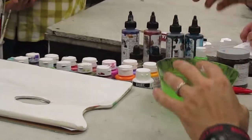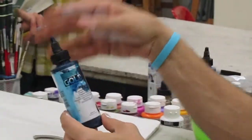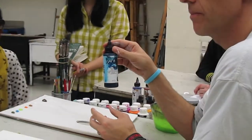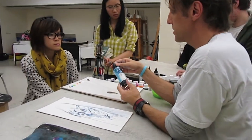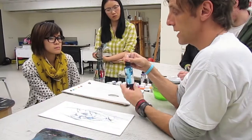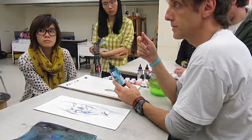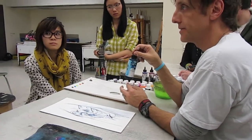I also use airbrush paints, and I'm going to give you a materials list. This is just Golden acrylic airbrush paint, and yes, I use it to paint with on a brush. Since you suggested it that day last semester, I've been using it ever since and it's the best thing.